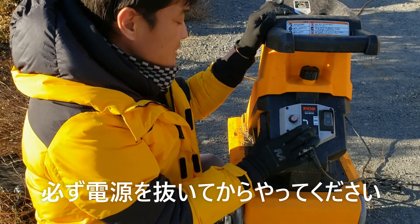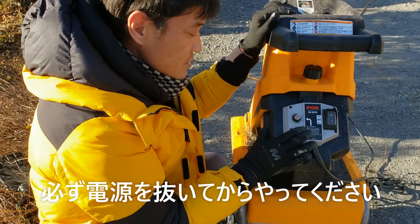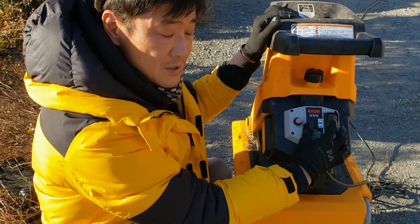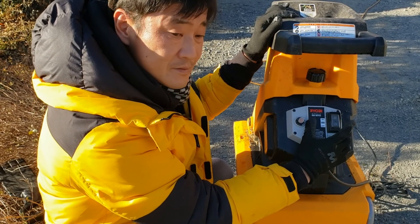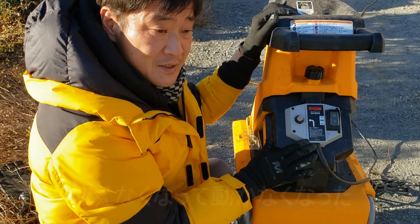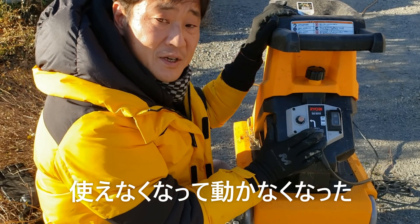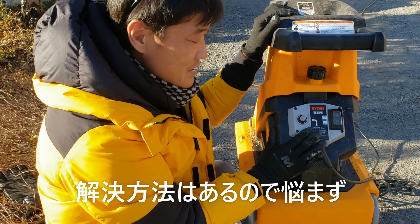こんな感じで、もしモーターに負荷がかかって過負荷状態で止まった場合には、先ほどの手順で原因の枝を取り除いてください。刈り刃は素手で絶対触らないでください。指を切ってしまうので危険です。取り除いた後、電源を入れてもつかない場合は、ブレーカーボタンを押してください。必ず電源は抜いて取り扱いしてください。